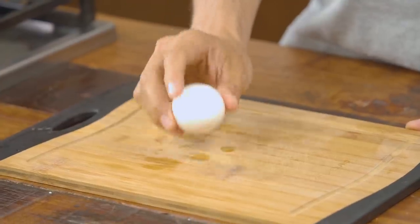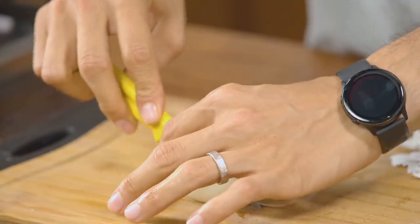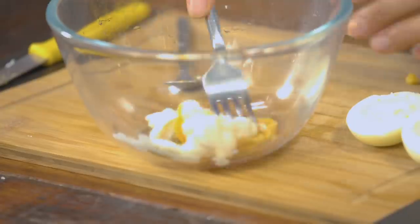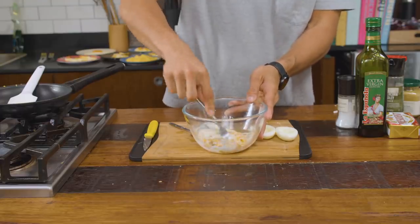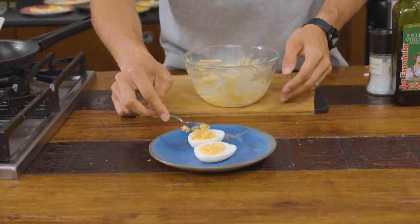Deviled eggs are something I grew up with in France — we call them œufs mimosa, and they're one of my earliest food memories. You can make them complicated or keep it simple like today. Hard boil an egg for 8 minutes in boiling water, then cool it in a cold bath to peel it easily. Split it in two, carefully remove the cooked yolk, and mix the yolk with a little mustard, mayonnaise, salt, and pepper. Transfer that mixture back into the egg white for a perfect œuf mimosa — creamy, beautiful, tasty, and simple.